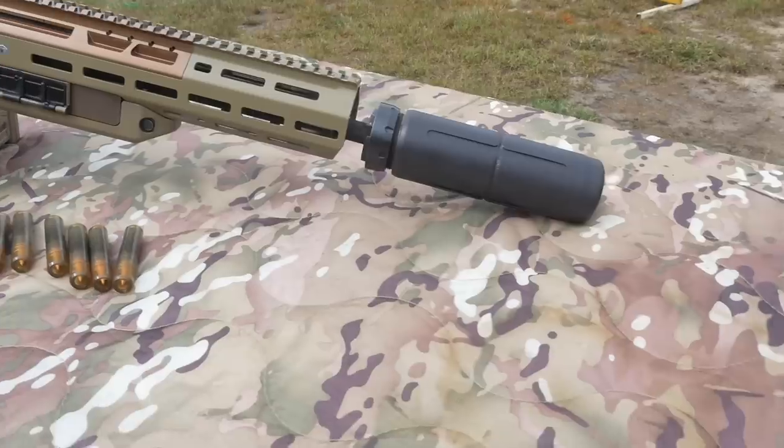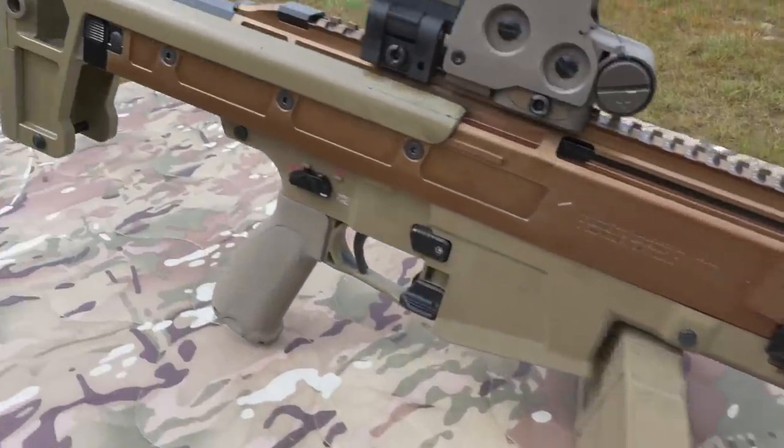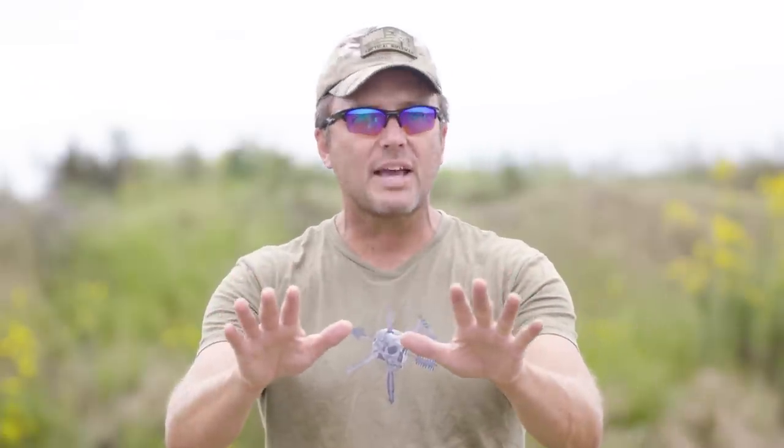This was the Next Generation Squad Weapon. We got a chance to look at the new 6.8 ammo — great capability, increased performance at extended distances. We got to look at the new battle rifle for the automatic rifleman — great systems all across the board. These are still just prototypes, but this is awesome, and we're glad here at Tactical Rifleman we got a chance to see it. Leave the comments below. Take care and shoot straight.